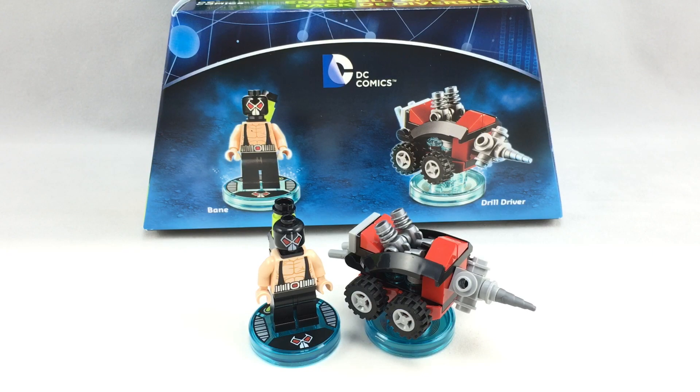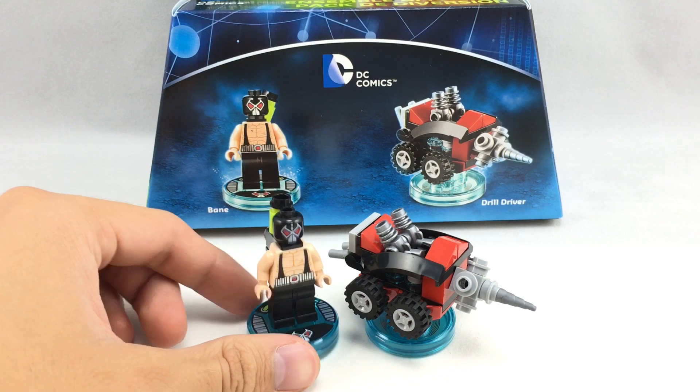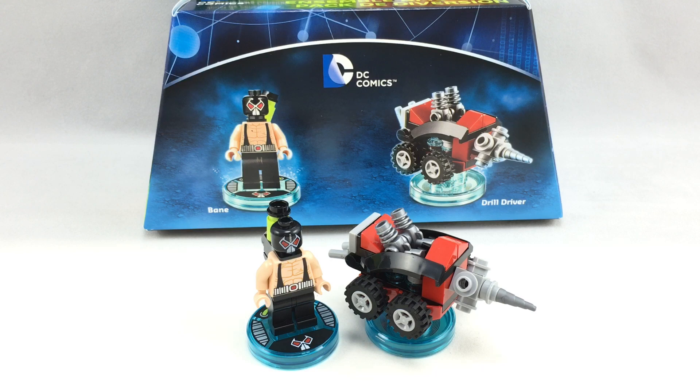Hello, JustSooGood here, and today I'm reviewing the LEGO Dimensions Bane Fun Pack. This is one of the last LEGO Dimensions sets for the first iteration of the game. It has 52 pieces, one minifigure, and the retail price — I got it at Target for like $8, but the base retail price is around $11 or $12.